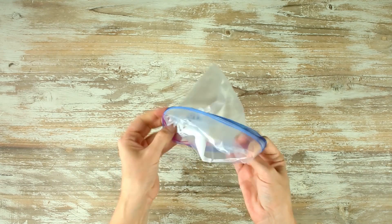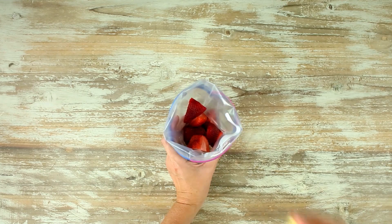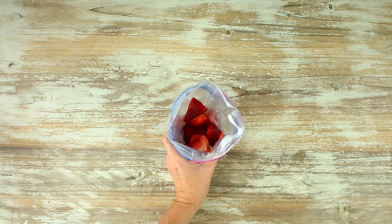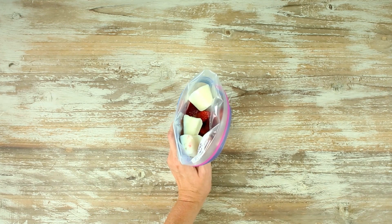Next, we're gonna make a strawberry cheesecake smoothie freezer pack, which is really a great way to get your strawberry cheesecake fix but in a very healthy way. In our bag, we're gonna add in some fresh strawberries followed by a little bit of lemon juice. That lemon juice is gonna make the cheesecake flavor really pop. Then we're gonna add in some of our frozen yogurt cubes. This is a very simple recipe but has a very delicious flavor.